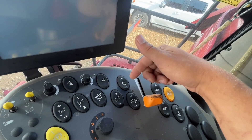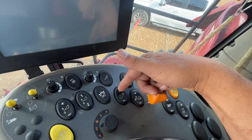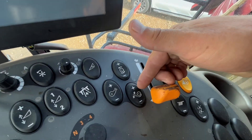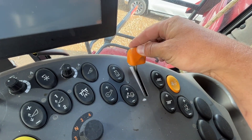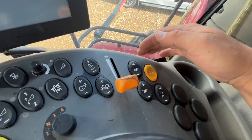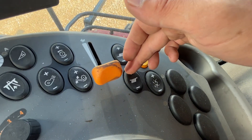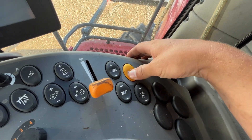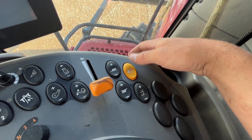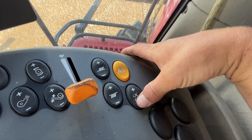Feeder speed. Rotor speed — decrease and increase. Fan speed — increase and decrease. Concave clearance — increase and decrease. Engine RPM — full and idle. Sieve adjustment: your upper sieve increase and decrease, lower sieve increase and decrease. Auto steer — you click and hold that until it beeps and then it will engage. Your spreader speed — increase and decrease.